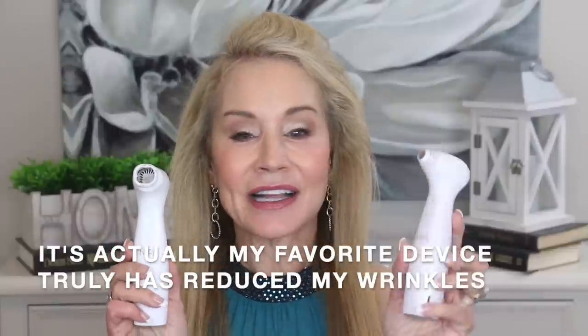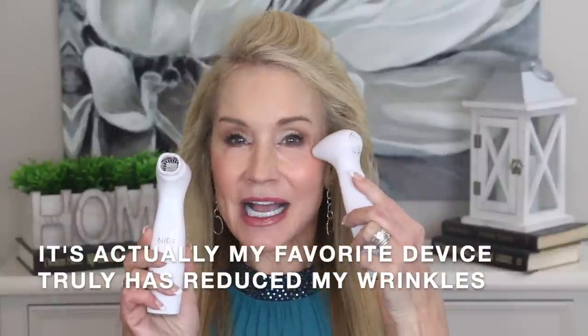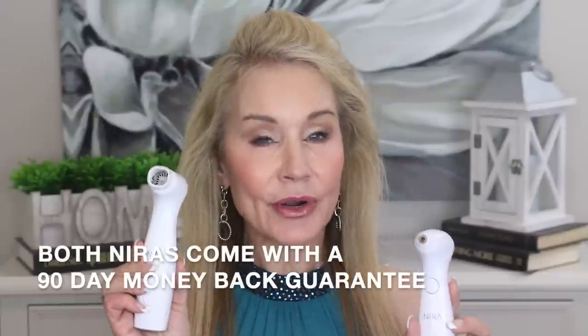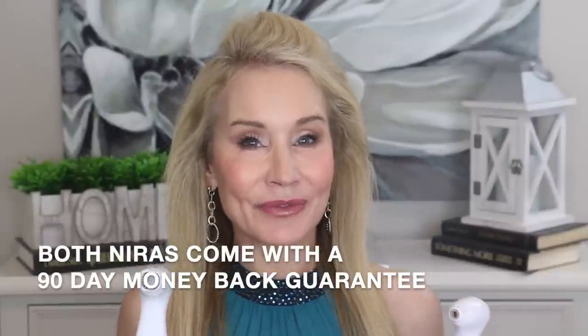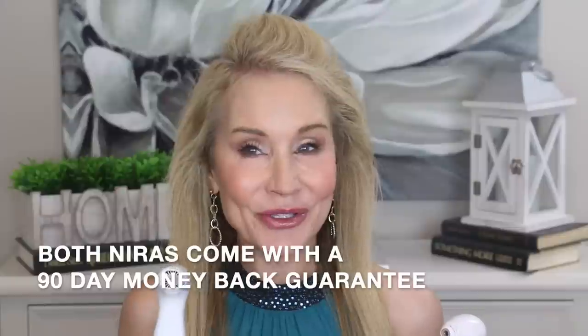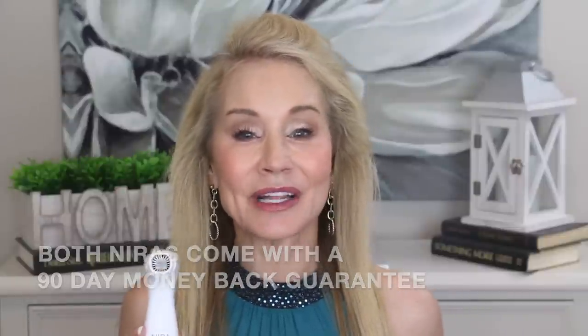This is the Nira I used to use — the Nira Precision device, which has a little tiny head. Nira has now come out with the Nira Pro, which is basically just like the Precision but with a larger head. I have used the Nira Pro for the last 60 plus days. This is supposed to be a 60-day review, but Alan and I went on a cruise for about 15 days, so this is like a two and a half month review.